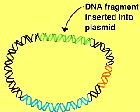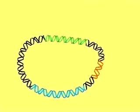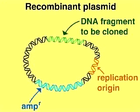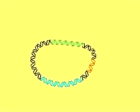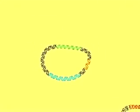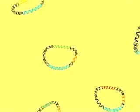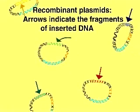Each of these recombinant plasmids contains the inserted DNA fragment, an ampicillin resistance gene, and a replication origin. A pool or library of circular recombinant plasmids is thus created. Each plasmid carries a unique fragment of foreign DNA, as indicated by the colored arrows.